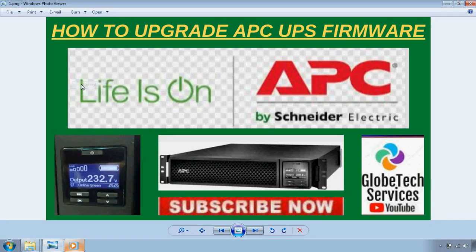Hi and welcome. In this video you will learn how you can upgrade the firmware of an APC UPS by Schneider Electric with the help of the upgrade wizard — a step-by-step guide. After watching the complete video you will be able to upgrade APC UPS firmware by yourself. So let's start.